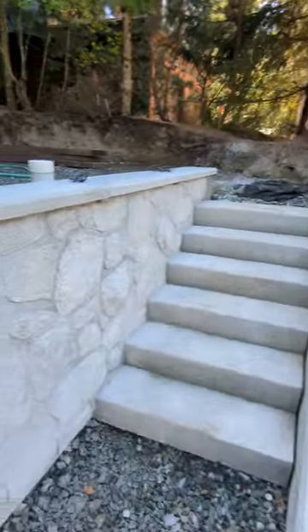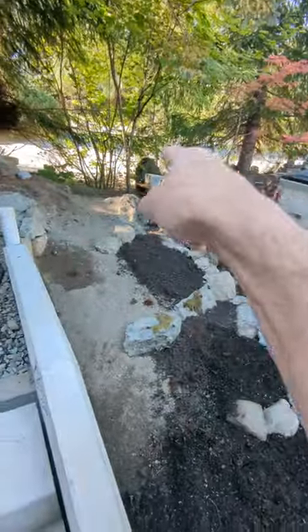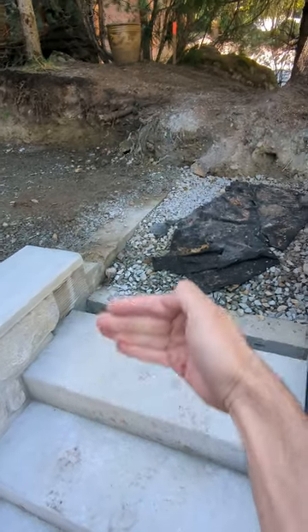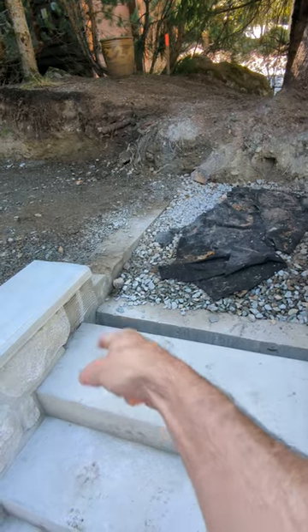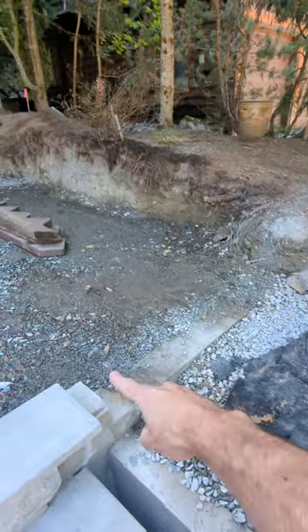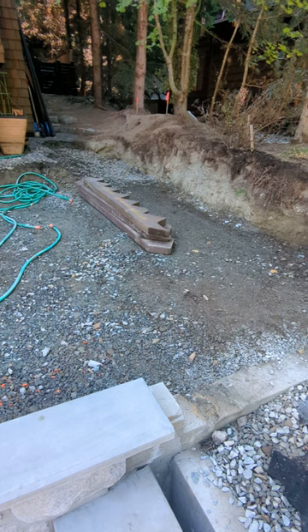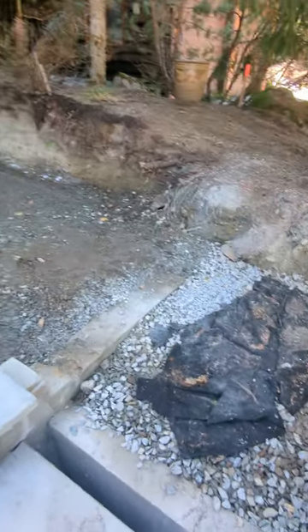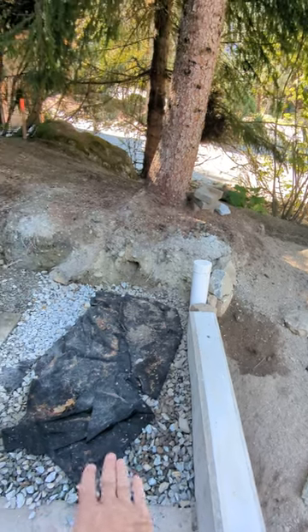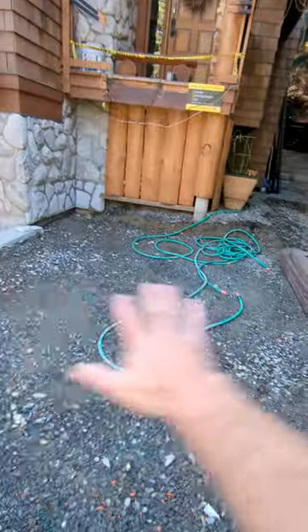Number two — we've got two more stairs there. One is meant to go right in here, and with the vacuum we need to tuck it in there. The mason will come back and tidy that up after. Number three is going to go across there, and he can come and put a bit more cap in there as well. Once that step is in, that landing will be pavers. And then this is all going to be pavers.